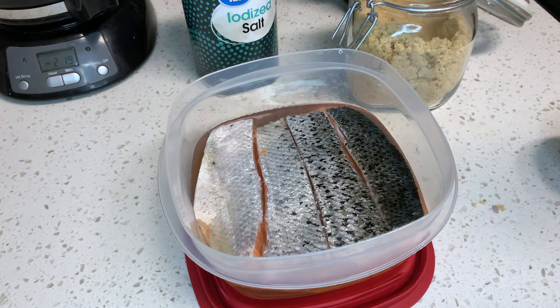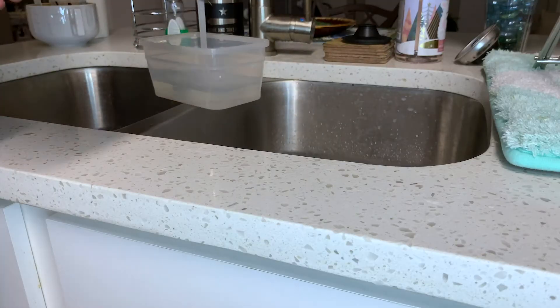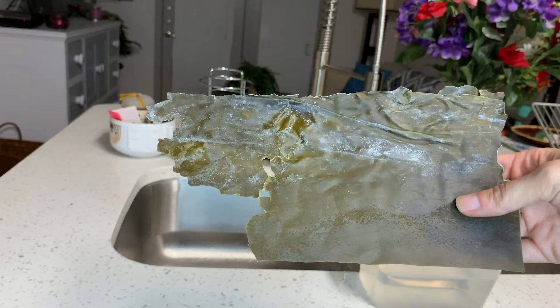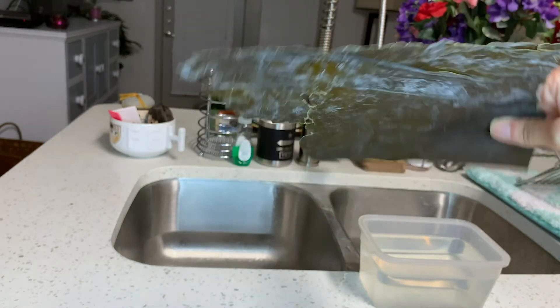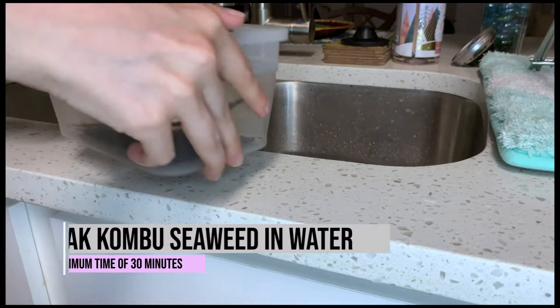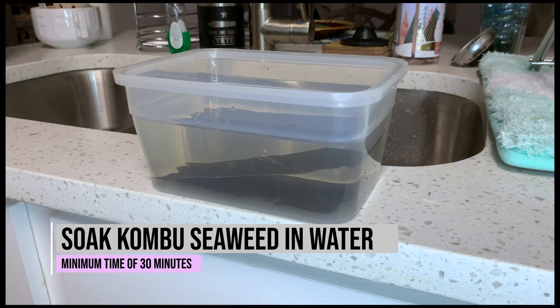Next we'll prep some kombu dashi. Fill a container with water and add kombu seaweed. Do not remove the white on the seaweed — that's the umami that will give flavor to your dashi. You'll need to let this sit for 30 minutes before we start prepping our radishes.